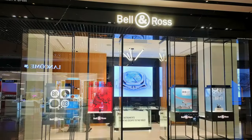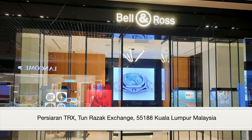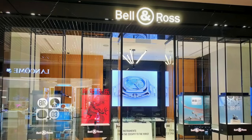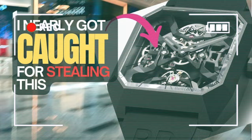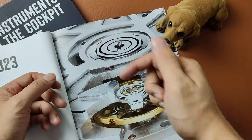Anyway, if you want to check out this piece and you are around the area, do check out Bell & Ross at the Exchange TRX, where I got my hands on this piece, or at your local distributor. Can't believe they actually allowed me back in to review their watches. If you don't know what I'm talking about, do check out my previous video where I attempted to rob Bell & Ross — the link is in the description below.